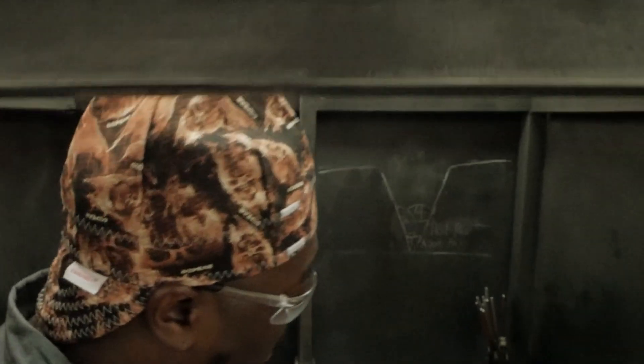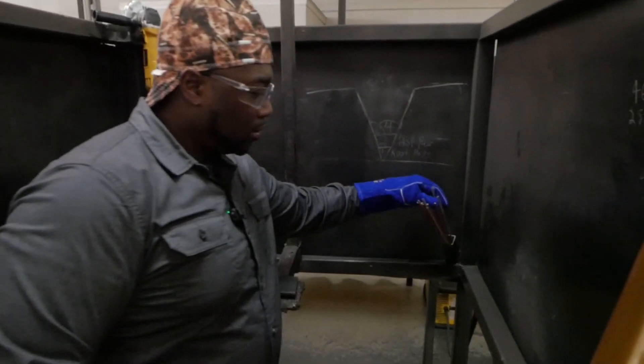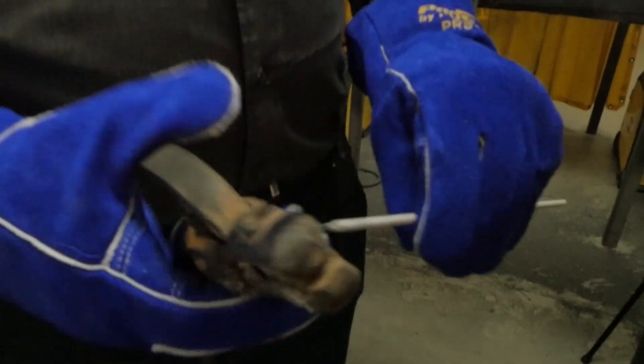Alright, whenever you're welding and you put the electrode into the electrode holder, you always want to put the metal part into the electrode holder.